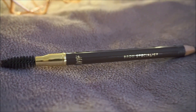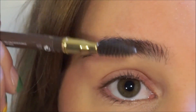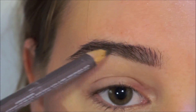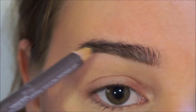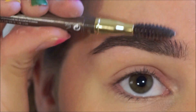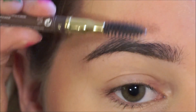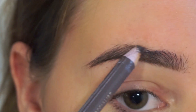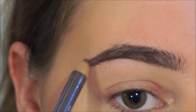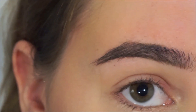Then moving over to the eyebrows, I'm going to be using this brow specialist pencil by H&M. I start off by brushing my brows upwards and then defining the line underneath and doing the same on top, brushing them down and filling them in on top. Then I just brush through them with the brush on the other side of the pencil to make the color fade out and look more natural.